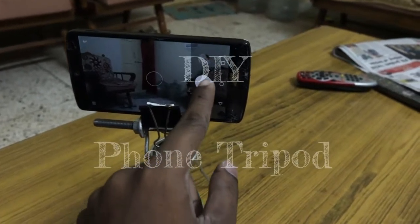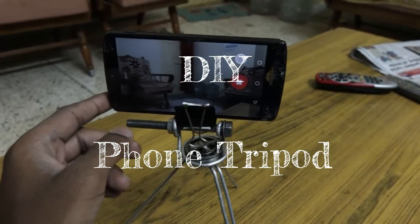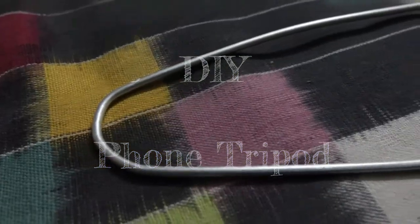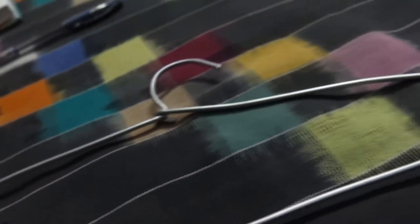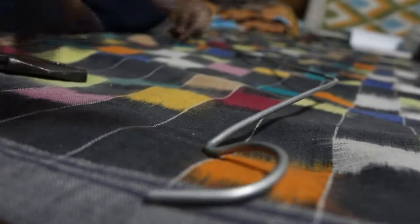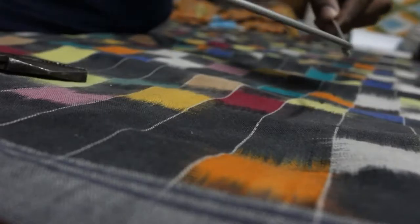In this video I'm going to show you how I made a phone tripod. You can easily make this from a hanger, paper clip, and a fan bearing. First, you need to straighten the hanger.